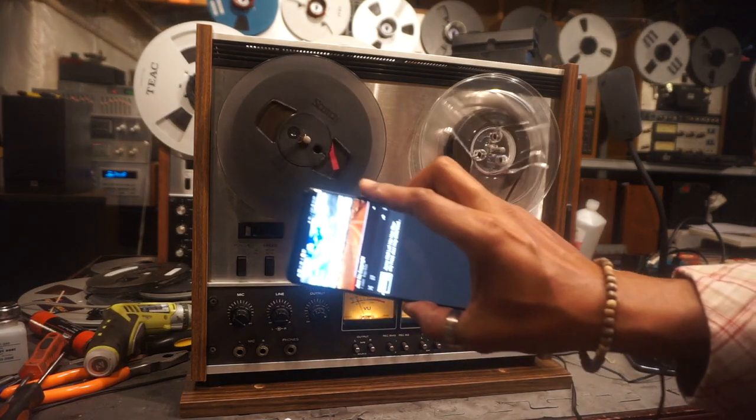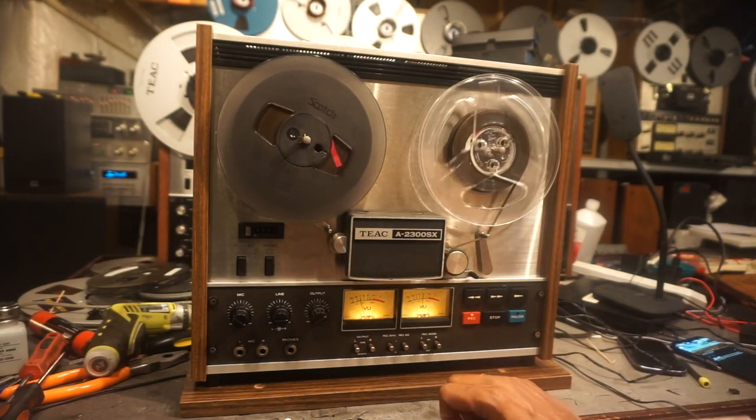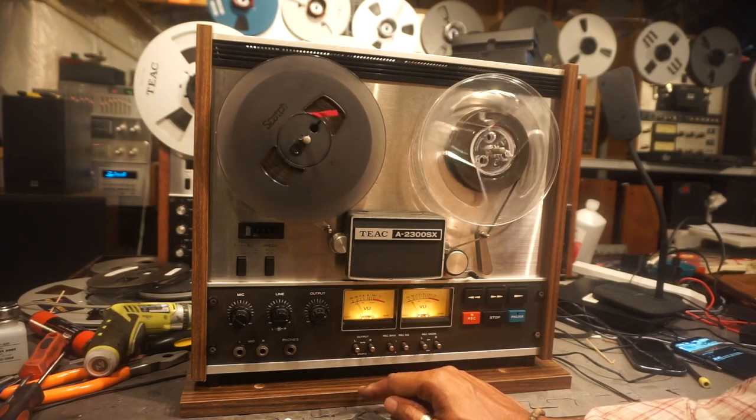We're recording a song from YouTube, just using a regular cell phone. This unit runs at 3.75 inches per second and 7.5 inches per second.